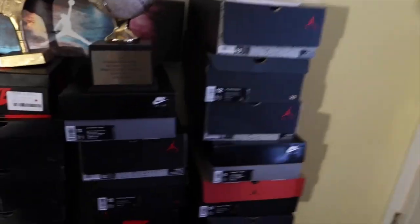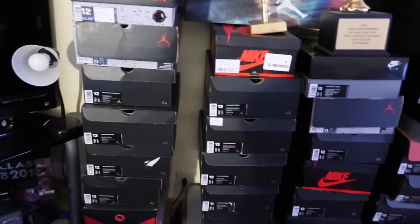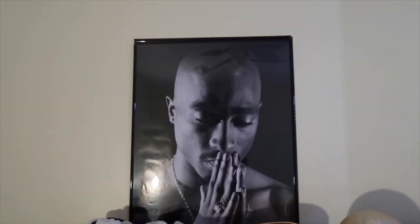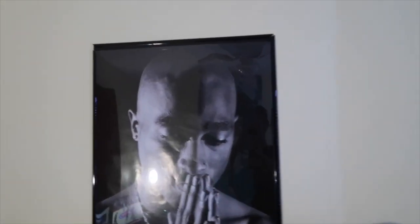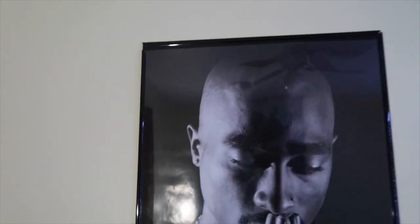And then going to the right — my shoe wall. I'm a big fan of Jordans. Tupac too — that's my boy right there. If y'all know me, y'all know I love Tupac.